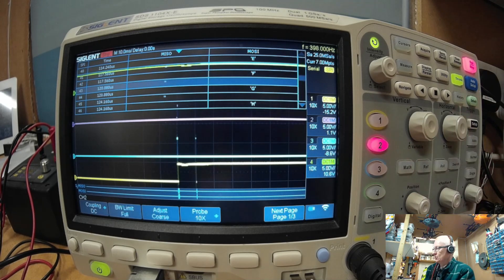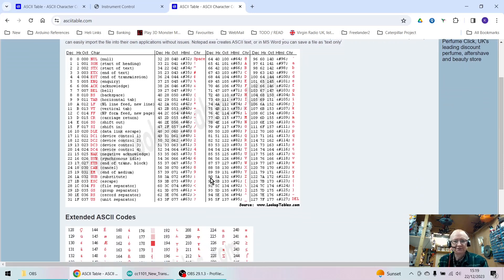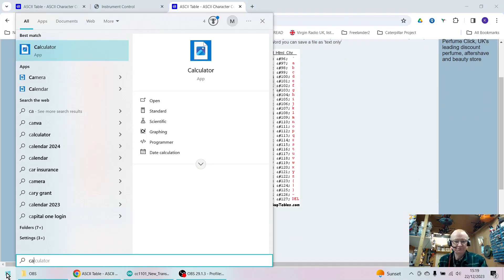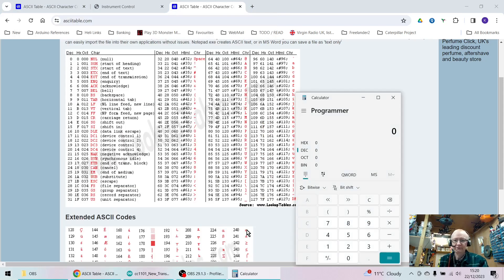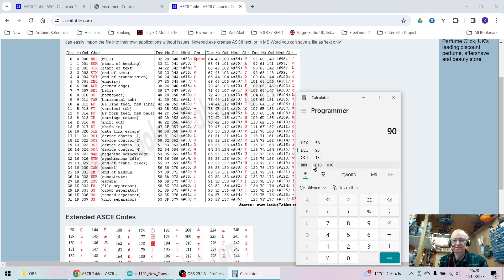Let's say I wanted to trigger on the letter Z. We can do this using the trigger function. First, I need to know what the binary format is for the letter Z. So here we are — Z is decimal 90. We need to convert that to binary. Using the calculator in programming mode, we enter 90 and we can see the binary representation of decimal 90. We need to set our oscilloscope up to that binary value.